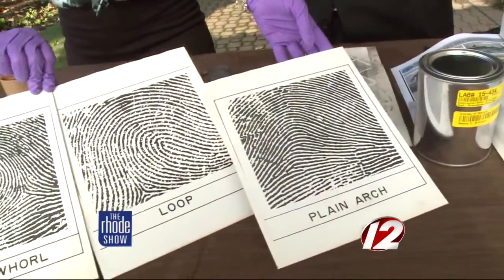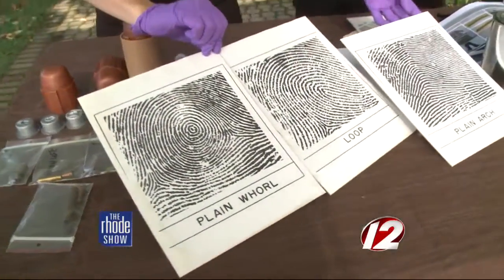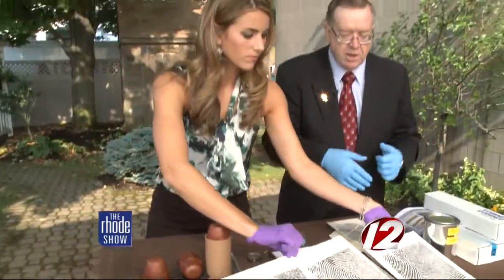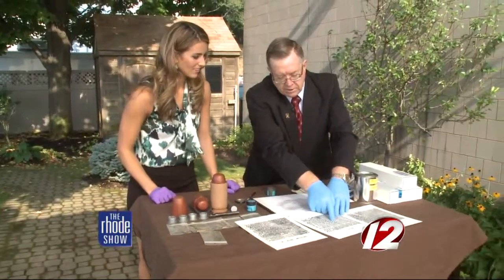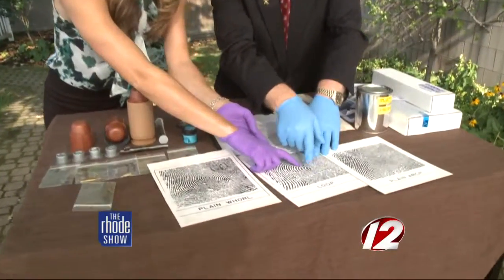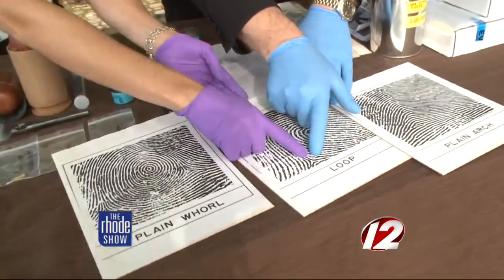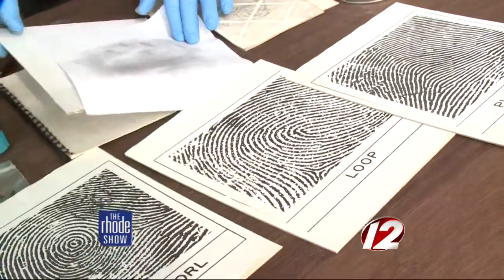Each finger has a different pattern for you. Some people might have more of a loop, some people might have more plain arches or whorls, but that's the primary pattern. Then secondary patterns are where you see these two lines come together — bifurcations, ridge endings, little islands — they just kind of make these little shapes here.